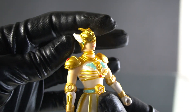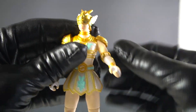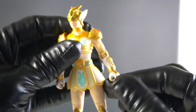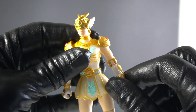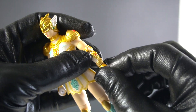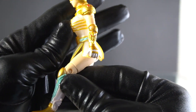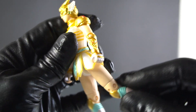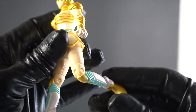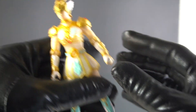For her articulation we have head rotation, no waist, full shoulder rotation, bicep swivel, elbow joint, wrist swivel, legs that can go up and back about this far, knee swivel, knee joint, and no foot or ankle articulation.